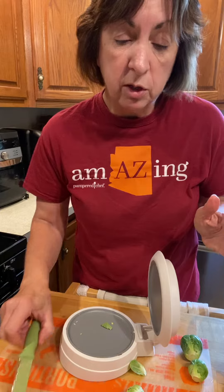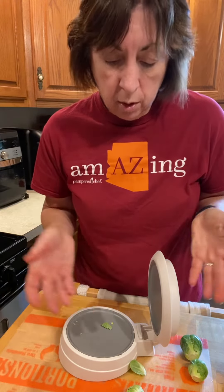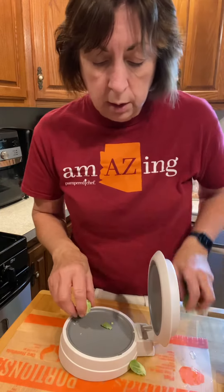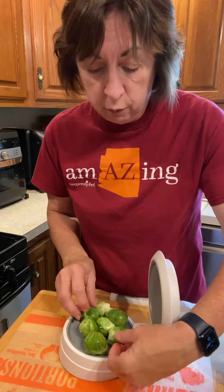Now this is great for things like bagels — for bagels, cherry tomatoes, grapes, hard-boiled eggs, anything else that you would want to have cut in half quickly. This will work, and like I said, it's a lot safer for you.